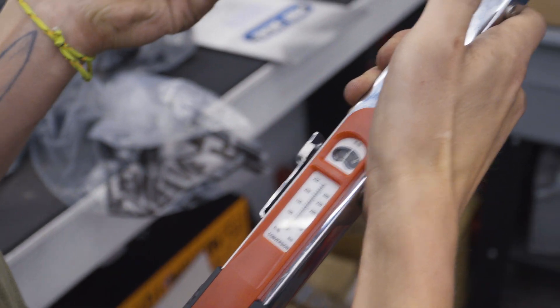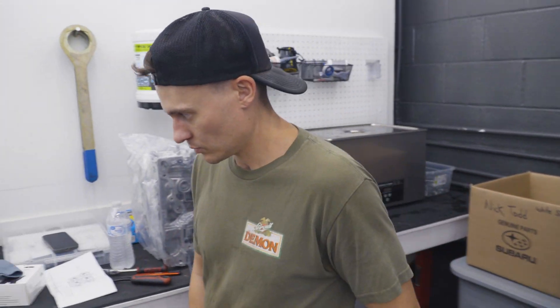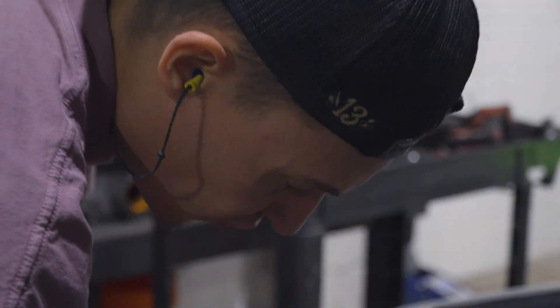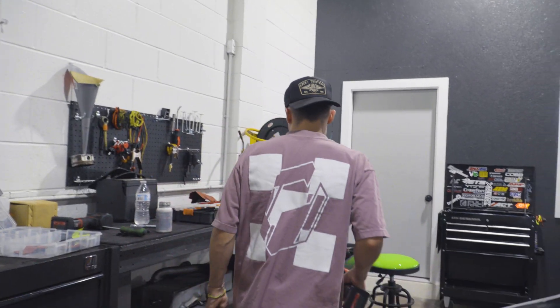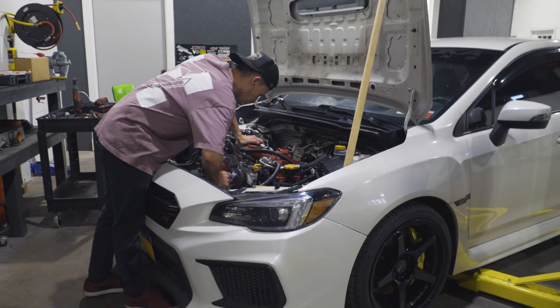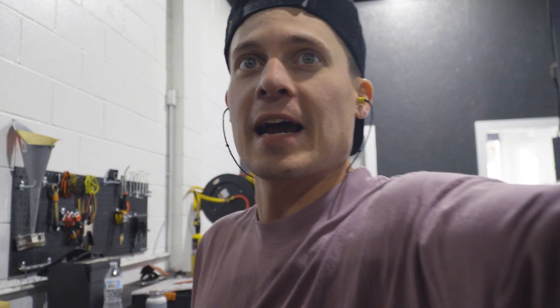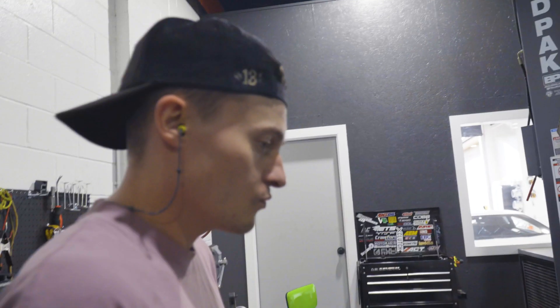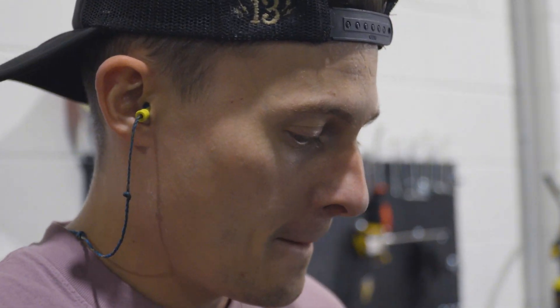The engine is in the car. They'll pick up in the next episode getting everything reconnected and ready to go. Chris loves all the viewers — hit that subscribe button. They're almost at 10K subscribers.